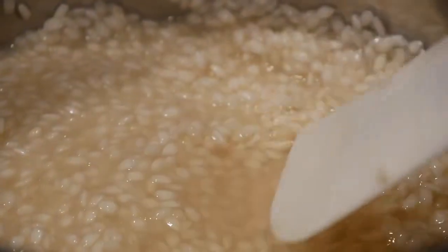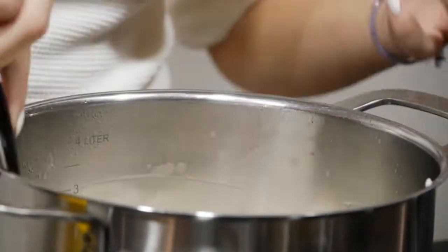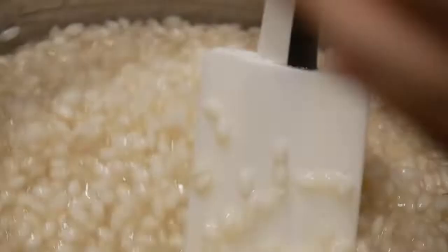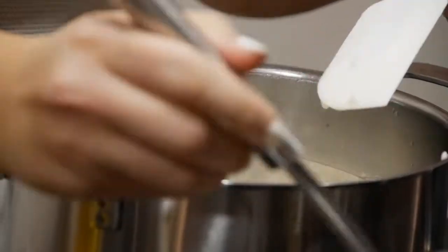I follow the recipe my dad taught me — I believe it's the traditional way — but every family makes their own changes to adapt it to their taste. It's not a recipe I wrote down to follow step by step. As my grandma says, it's a heart feeling: you know how much water to add just by looking at it. You can't follow it on paper — you feel it in the moment.